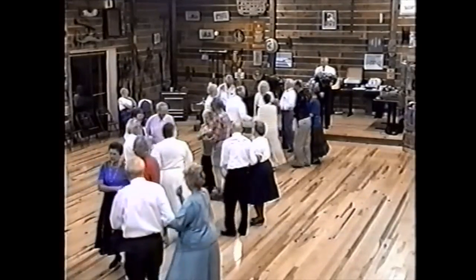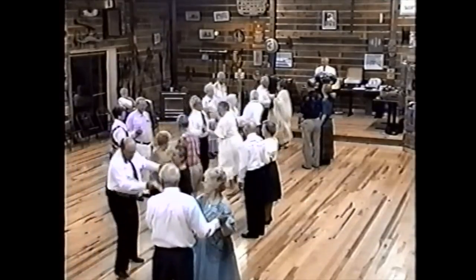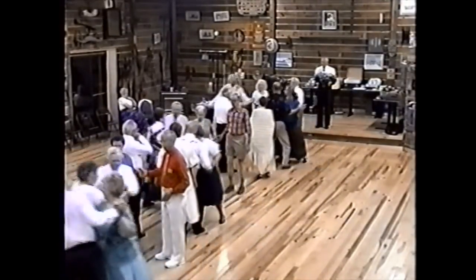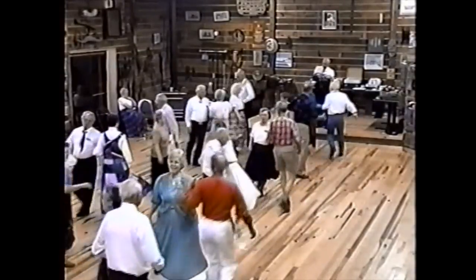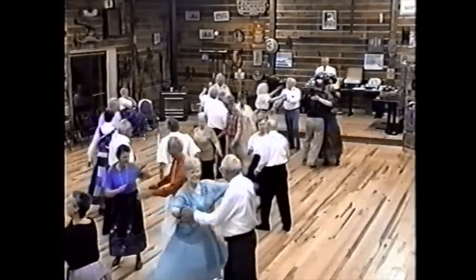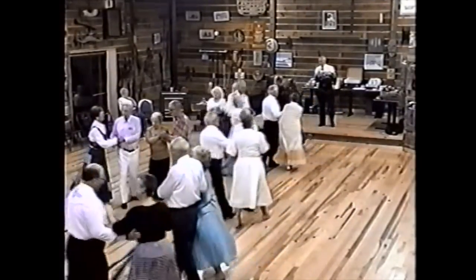Head couples ready — sashay cross the set, ladies back to back. Now sashay back. Side couples face your partner, sashay cross the set, go easy now, and sashay back. Face your corner — alemande left with your corner lady, partner do-si-do, swing that calico! Promenade her — one, two, three, four — promenade, go around that floor, get back home where you were before.